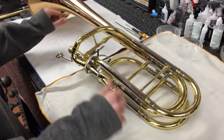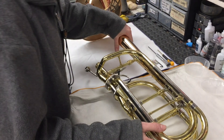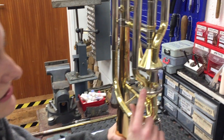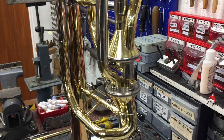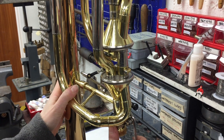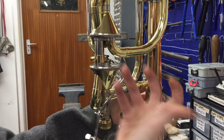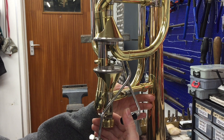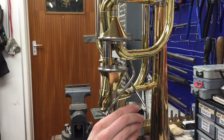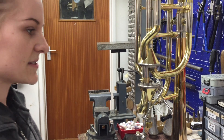Basically the whole thing will come apart and it's kind of amazing. I was going to start doing this and talk you through what I'm doing. These rotors, in case you hadn't seen them already, are called Thayer valves or axial flow valves. They're really interesting — it's just a different take on the rotary valve. The essence is the same: you've got a lever that turns this, which opens up other parts of the tubing to alter the key you're in. It's just a really clever design. They're nice to work with and quite low maintenance, as long as you set them up right.